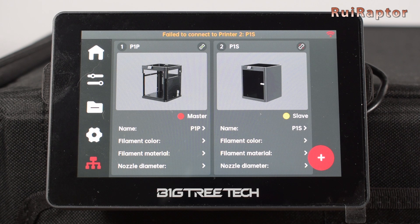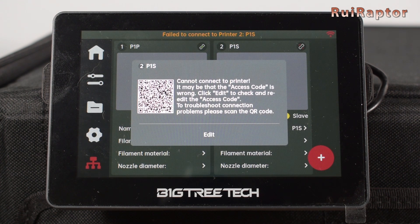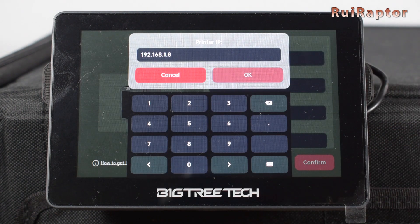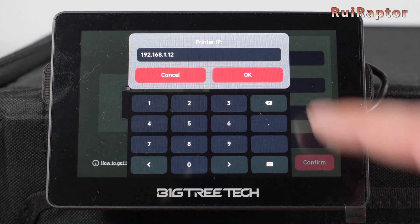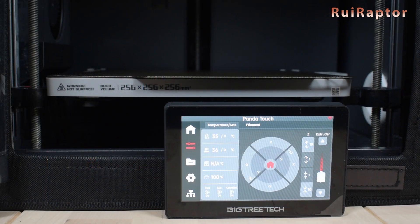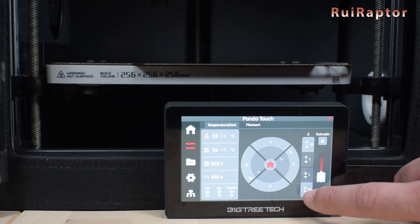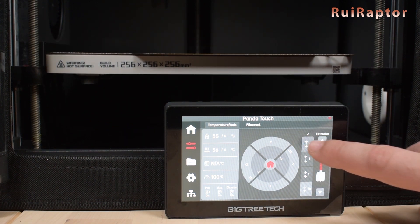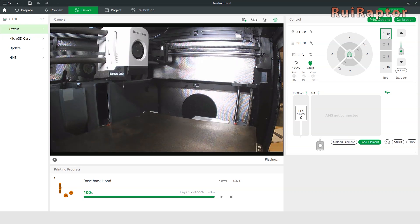One thing we noticed is that the display uses the printer's IP address to connect to the printer. When turning the printer off and on again, sometimes it gets a different IP address. When that happens, the display is unable to connect to the printers automatically, so we need to manually edit the IP address so it can connect again. We also noticed that when moving the Z-axis manually, the down button moves the bed up instead of down, and the up button moves the bed down instead of up.